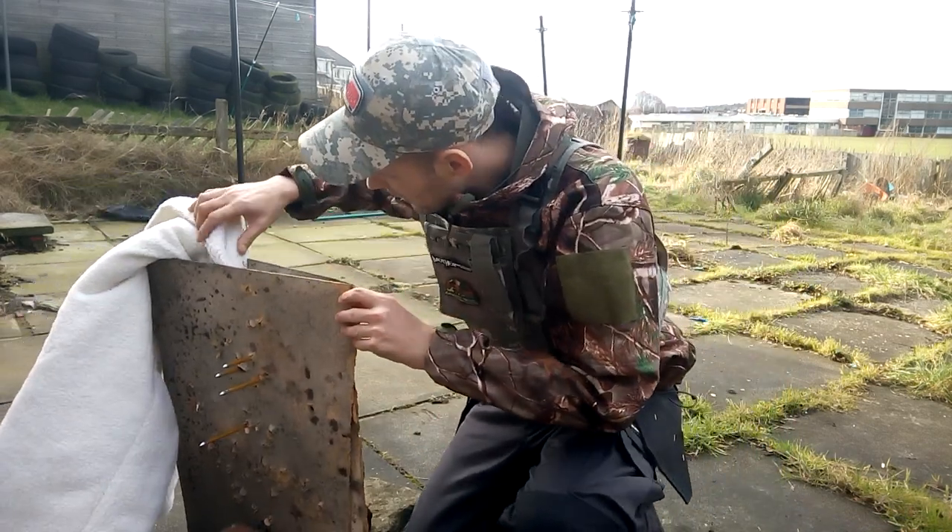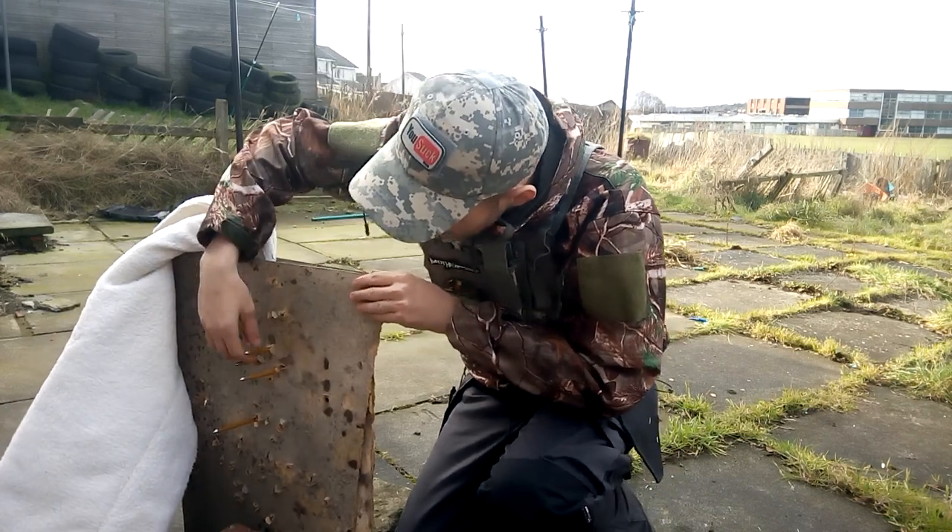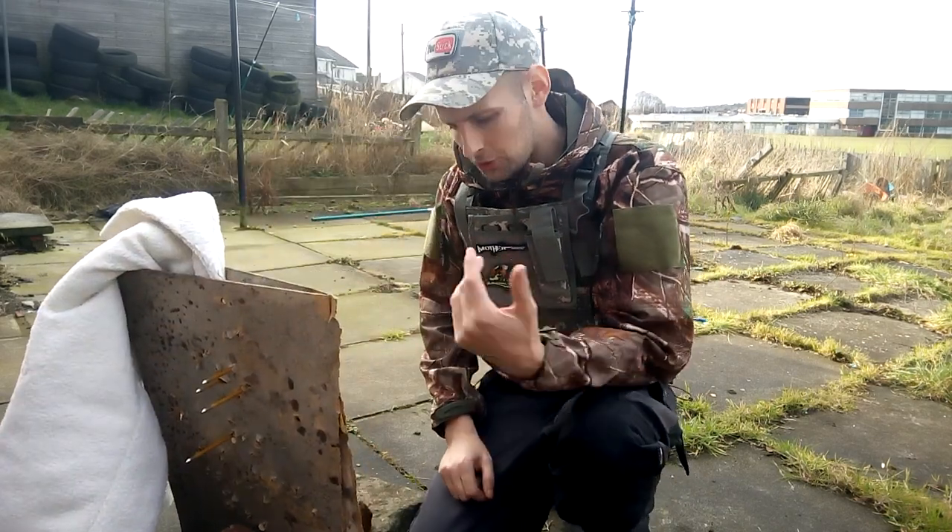I'll just have to get my arrows out now guys. It's a lovely piece of kit.